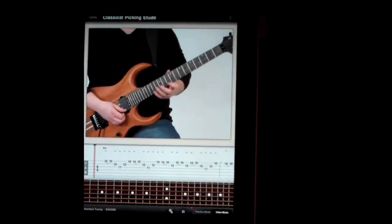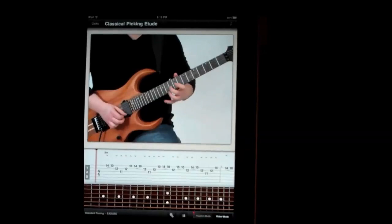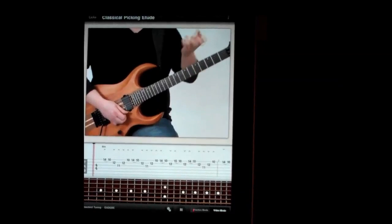This first one's B minor. Then I go to A major. Then I go to G major. Next one is F sharp major. And then I end on an A sharp bending up to B to finish it out and give it a little vibrato.